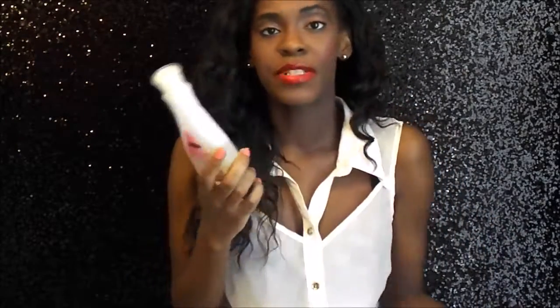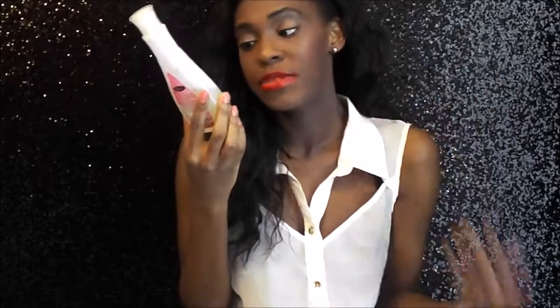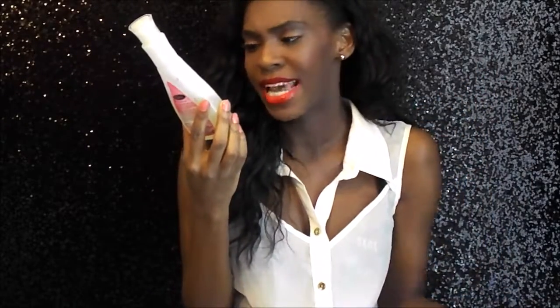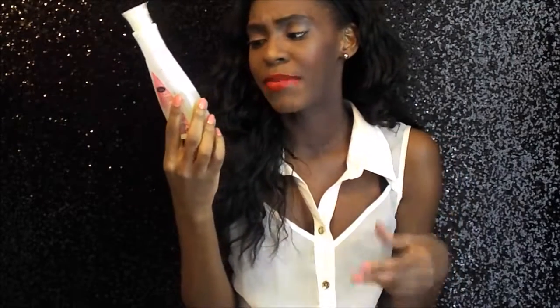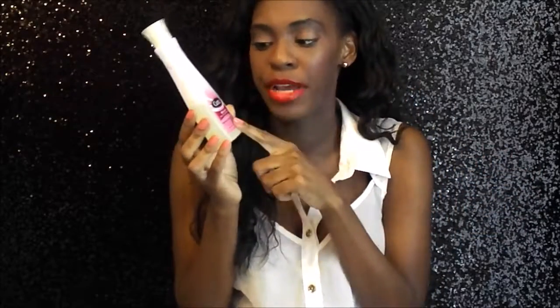The next thing I want to talk about is a nail polish remover. This is Q-Tex from the brand Q-Tex, and I think this is my first time ever trying this. I would have remembered if I tried this nail polish remover because it is like the bomb. It says it removes two times as fast, and it does. Literally, you can be in a hurry to go somewhere, use this, and you'll have everything off your nails.